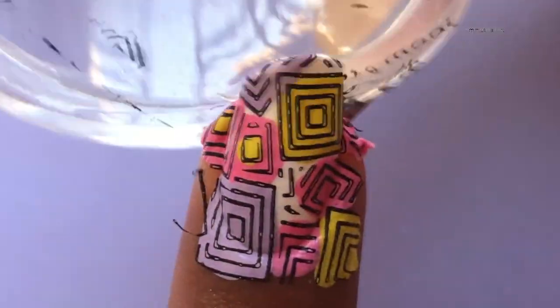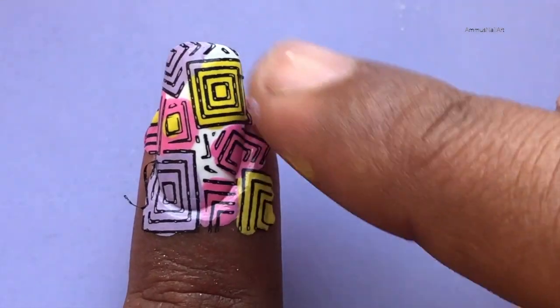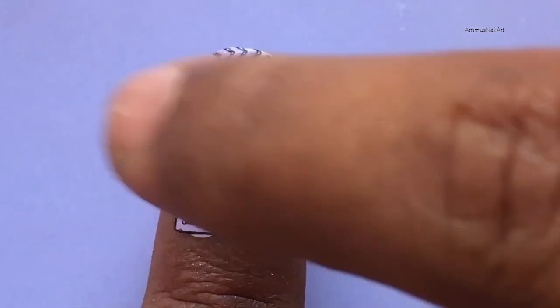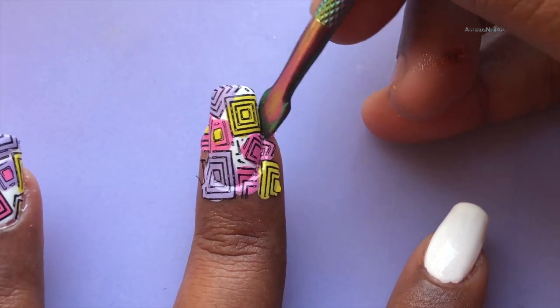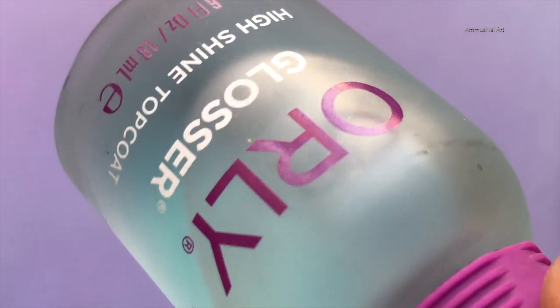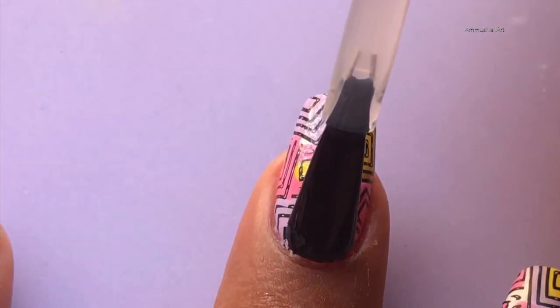When you do reverse stamping you have to be a little careful — if you do it really fast then it's not going to stick to your nails. Either you can use a transfer foil, or just be careful when you transfer the image to your nails. After that I'm cutting off the excess and cleaning up the edges using acetone and a brush.